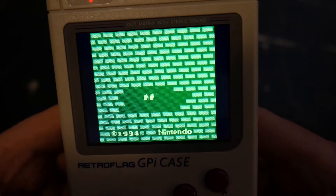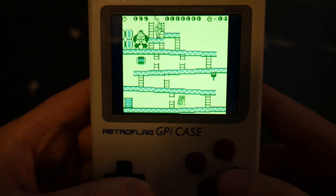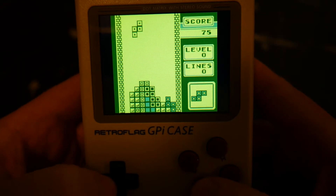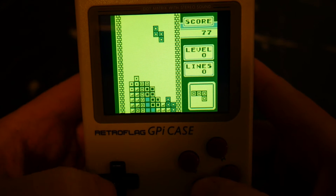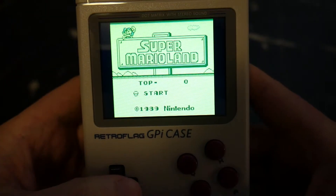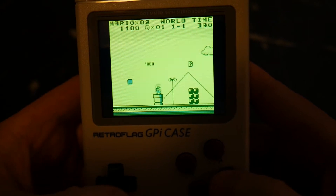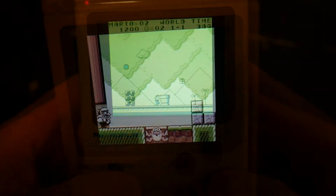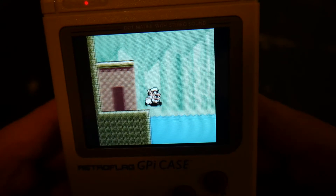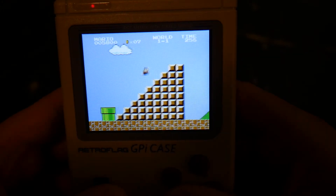First up, for the original Gameboy we have Donkey Kong '94, Tetris, Super Mario Land, and Super Mario Bros. For the NES we have Super Mario Bros. 3.